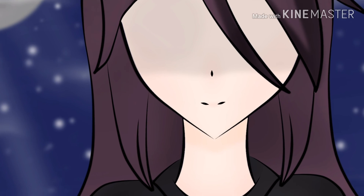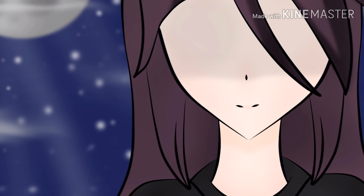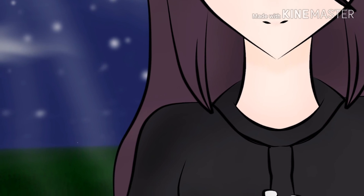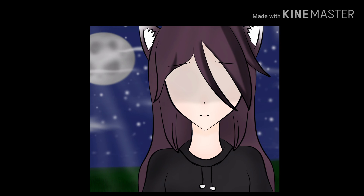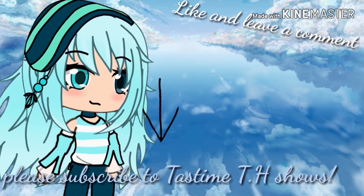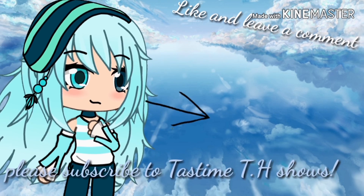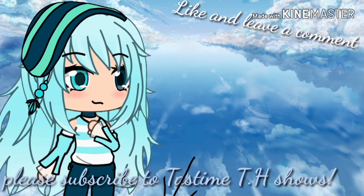That is all for this art entry, guys. Don't forget to share this video if you like it and you think maybe your other friends or family will like it. Comment down below what you think about the art. Don't forget to subscribe and comment down below what you think about the video, and don't forget to leave a like if you enjoyed. That is all for this video — see you guys next time! Bye!